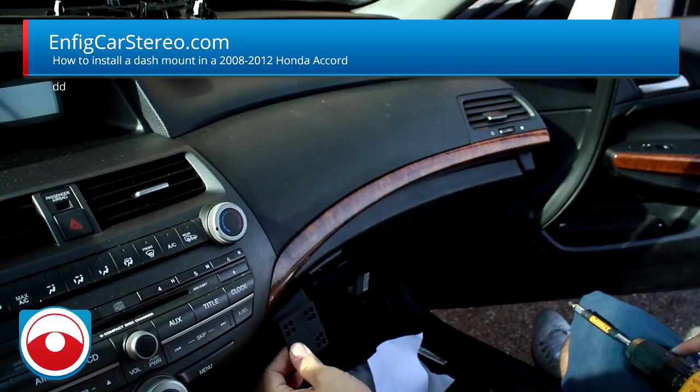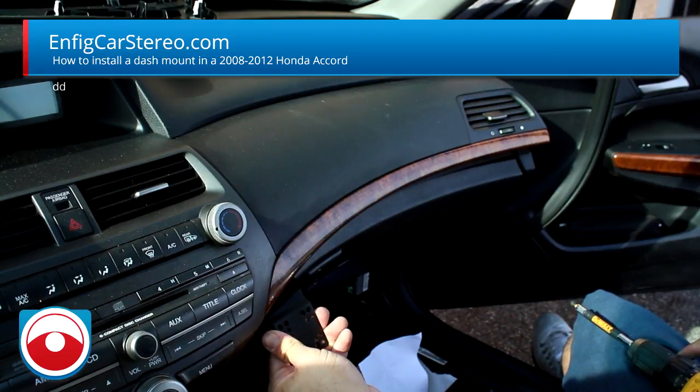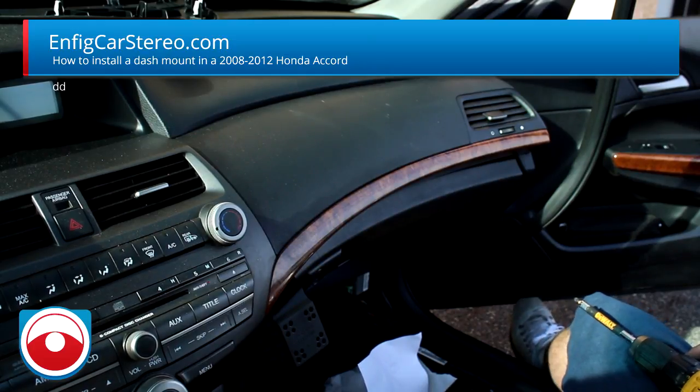So that's that, and then you snap the cover piece back on. Now you have a nice mount. We're going to put a satellite radio on this one — attach the mount and put the radio right there. This video is brought to you by nfitcarstereo.com — we sell and install, and we ship worldwide. If you're a shop, we do wholesale accounts. Thanks for watching!